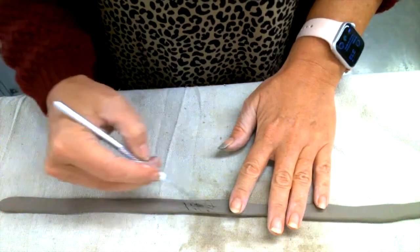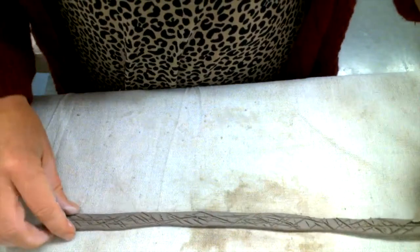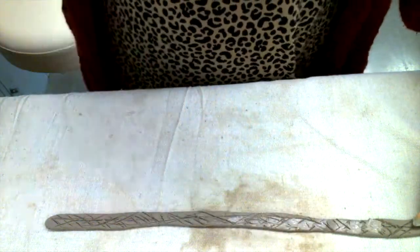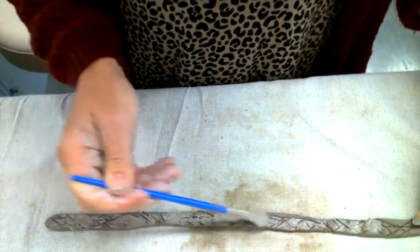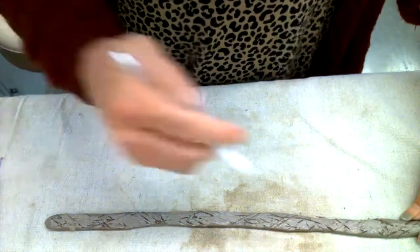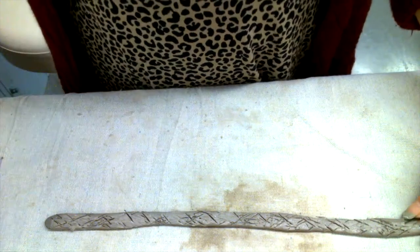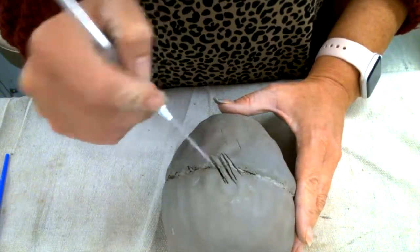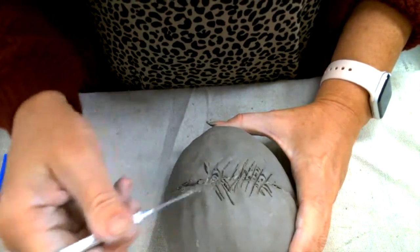Now I'm going to score all the way down the coil. I've scored all the way down, and now I have to add slip. I'm going to score one more time. Now that I've scored my coil, I'm going to score all the way around the seam on the egg — scoring over the seam in my usual X pattern, all the way around.